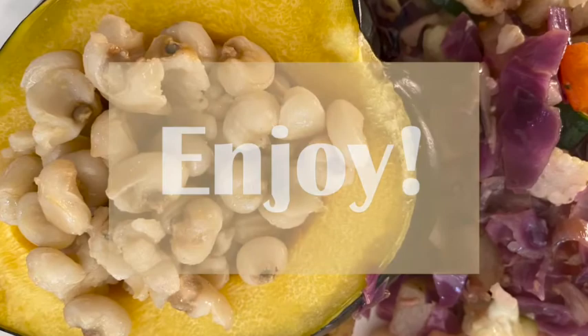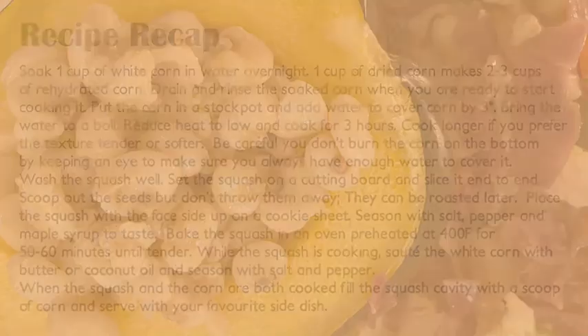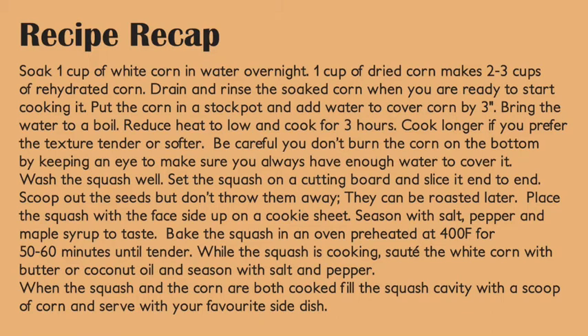Enjoy! This is the recipe recap for how to make white corn stuffed acorn squash. Pause the video if you wish to read it.